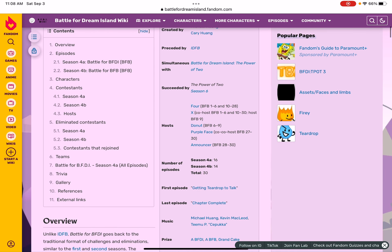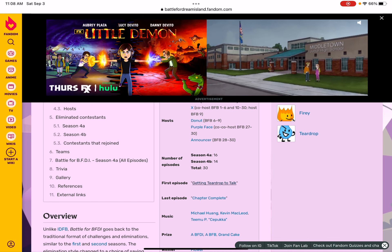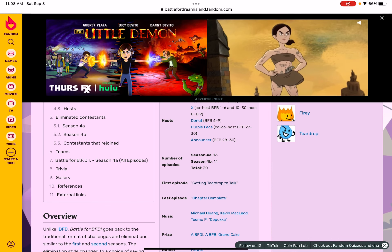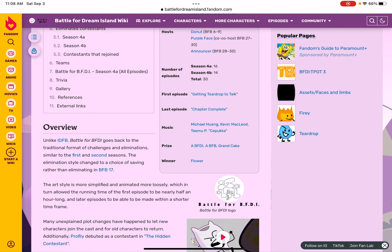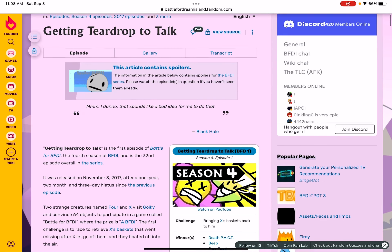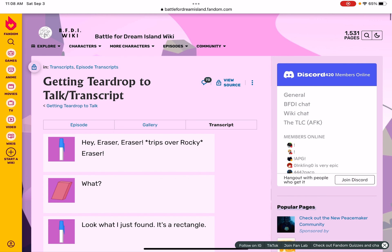The first episode — getting Teardrop to talk. It's when we first saw Four again. Getting Teardrop to Talk transcript.